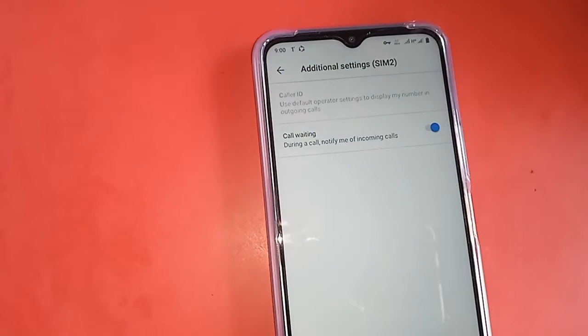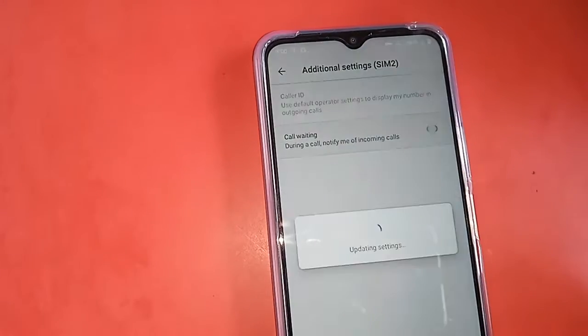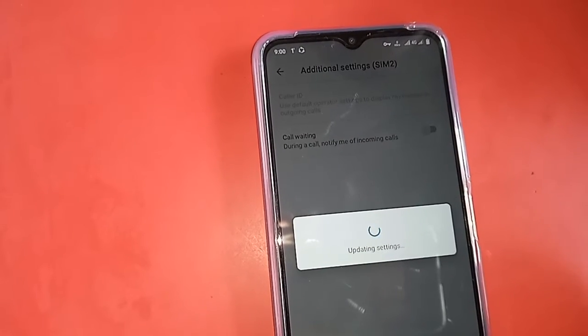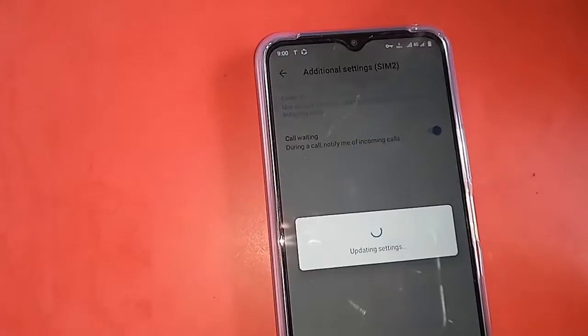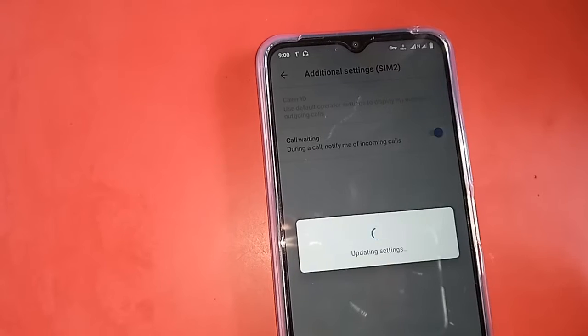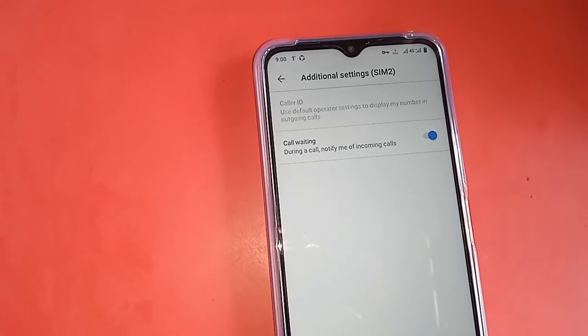Wait a few seconds. The calling account call waiting service option will now appear. You will see an option called Call Waiting — just turn it on, and your call waiting service is activated. You can also turn it off from the same place.